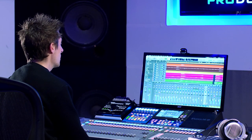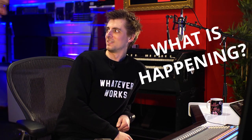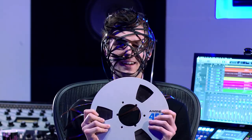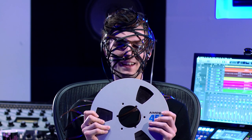How can I make my mixes sound more analog? You need analog, man! I feel so much more analog already.